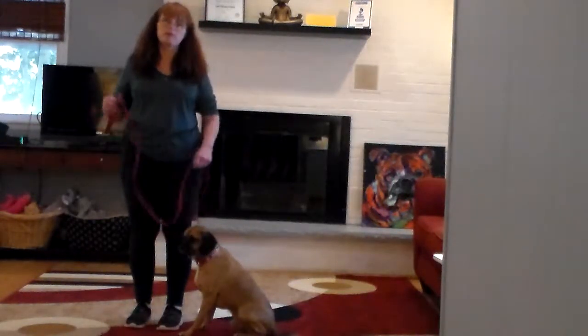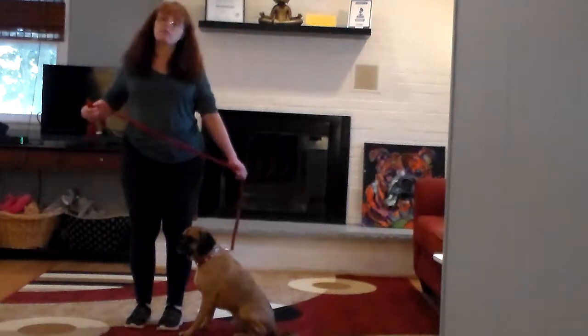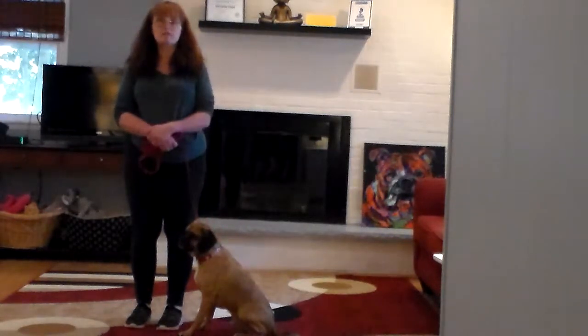Good afternoon and welcome to Nora's Dog Training Company. I'm here today with Bentley and we're going to demonstrate all of Bentley's on-leash obedience commands.